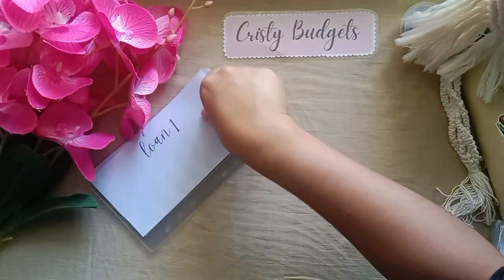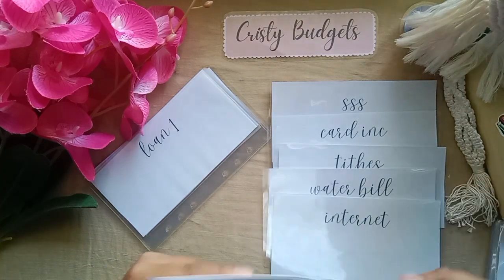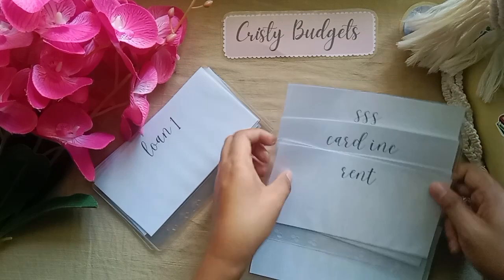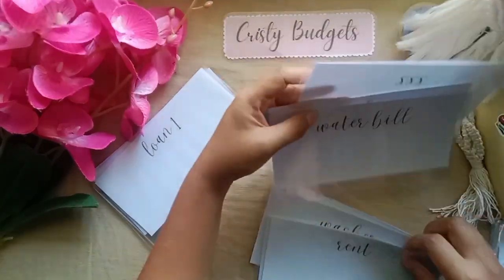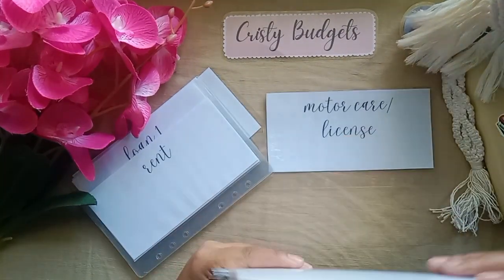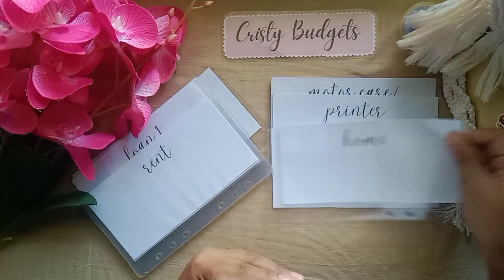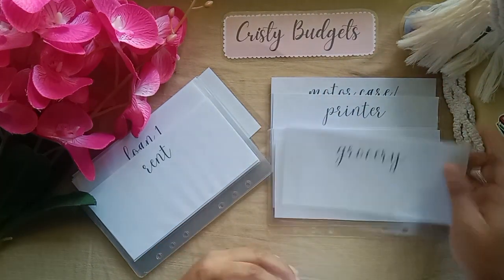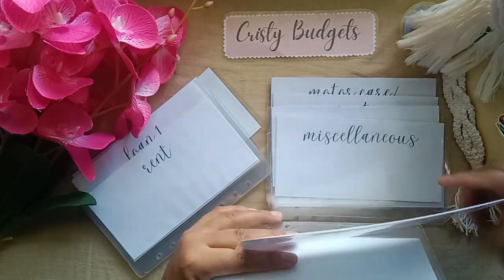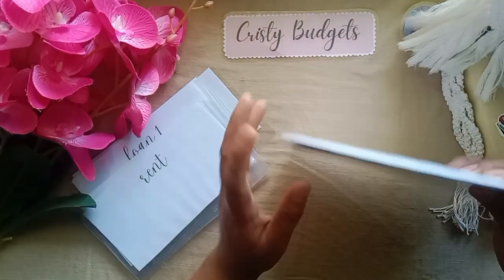For bills I have: SSS, card ink, lights, water bill, internet, washer, electric bill, and rent. For savings I have: motor care, printer (I'm going to save for a printer this year), school, back to school, home, rice, allowance, groceries, miscellaneous, medical, motor head, emergency fund, and of course savings. That's it for my savings binder.